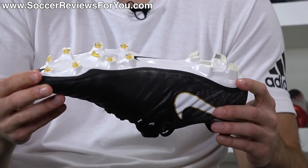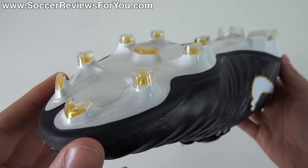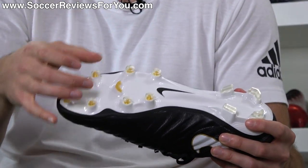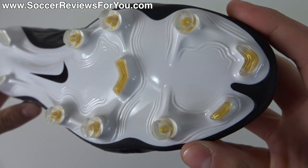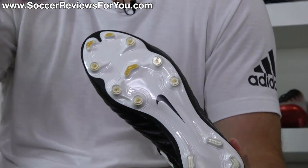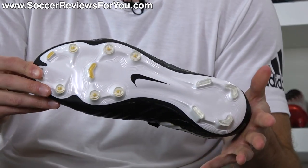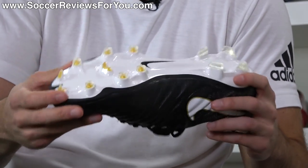The firm ground stud pattern has been reworked a bit as well. It's the same general layout for the most part. You have bladed chevron-shaped studs in the heel taken from the Mercurial line, bladed studs with a bit more angle for a more aggressive look. There are six conical studs in the midfoot area, and then instead of conical studs all the way to the front, you get Mercurial-esque bladed studs at the tip of the toe for more bite when pushing off and accelerating. There's also a chevron stud in the middle for stability and deceleration. It's the Tiempo stud pattern but with some extra aggression to it.